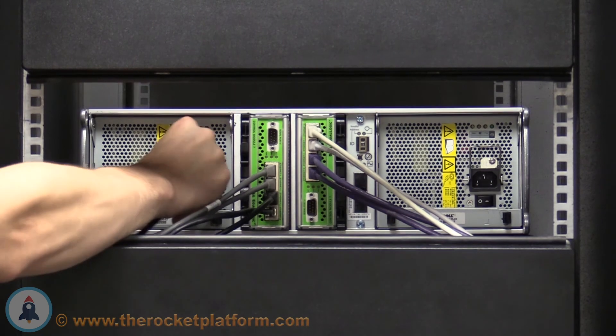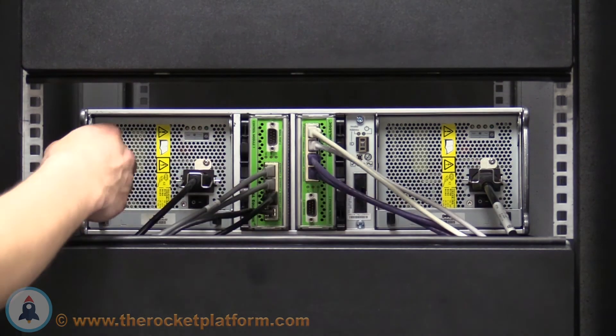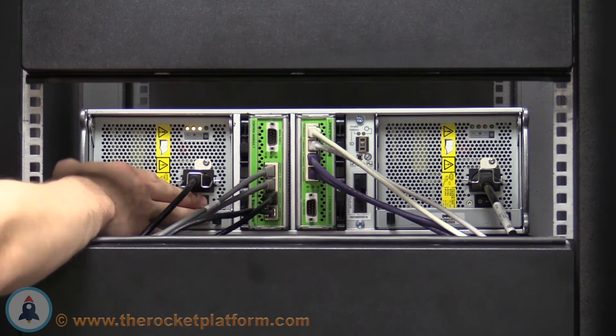Once you have confirmed the supply switches are in the off position, insert the power cables. Once the cables have been inserted, turn the switches on the supplies into the on position.